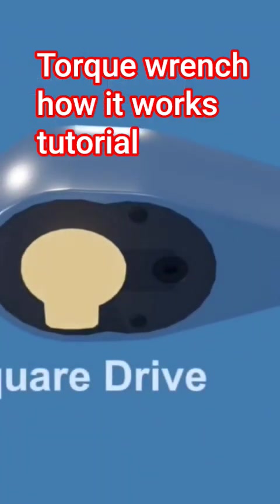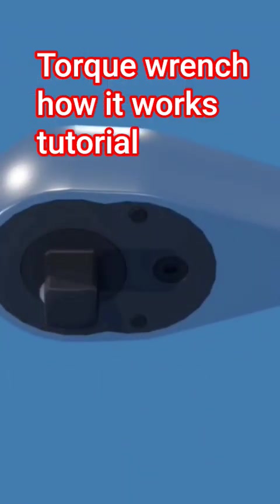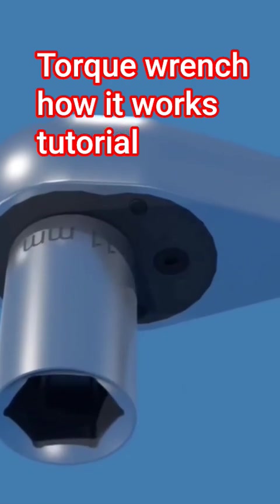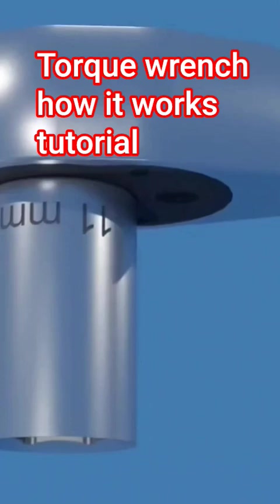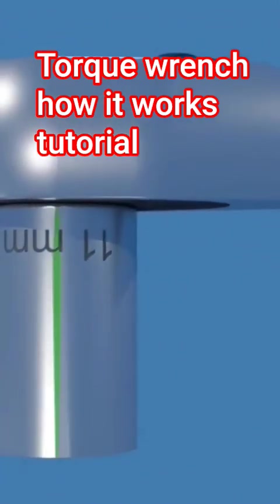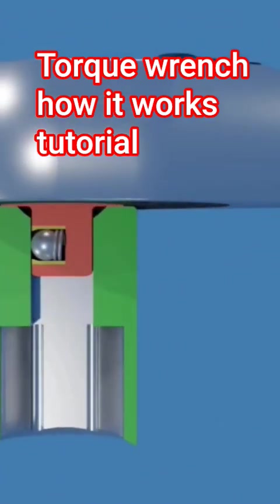This is the square drive. This is where interchangeable sockets that correspond to the fastener size are mounted. The most common drive sizes available are 1/4, 3/8, and 1/2 inch. The sockets are held in place by a ball detent mechanism.